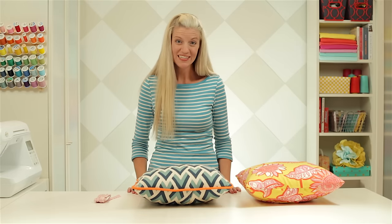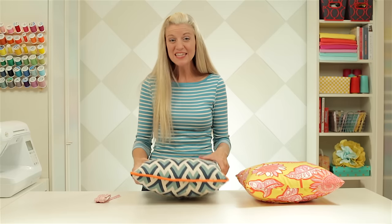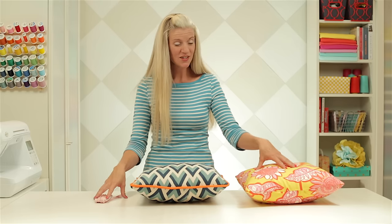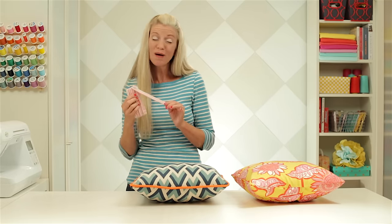I've shown you how to make piping before, and when you sew it to a pillow, it gives you this really fun three-dimensional pop of color. What we're going to do today is we're actually going to make the piping while we sew it to the pillow, all in one step. Now we're building on two previous projects: the envelope slipcover pillow, and the how to make piping video.